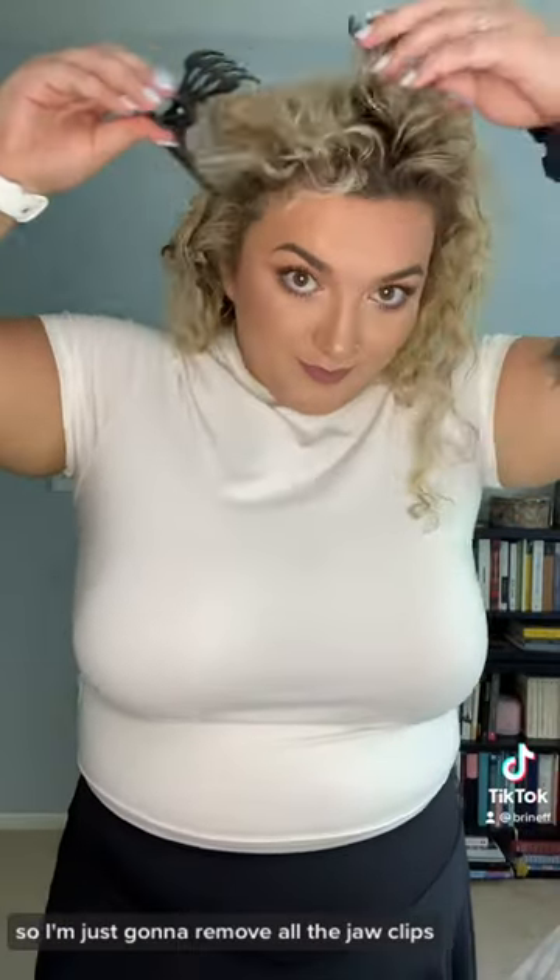Okay, so we're back. Full face is done. Now let's check out what's going on with my hair. I'm just gonna remove all the jaw clips. It looks amazing.